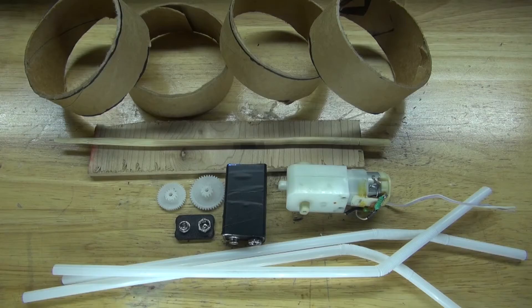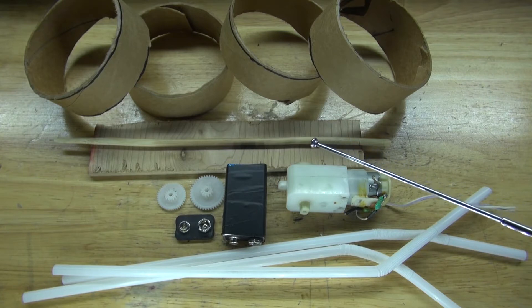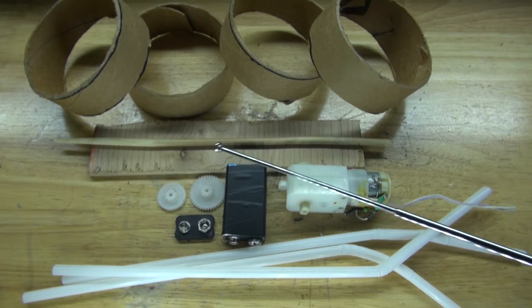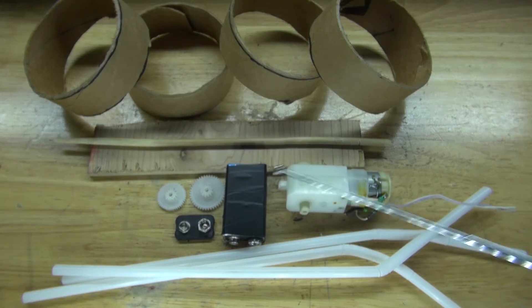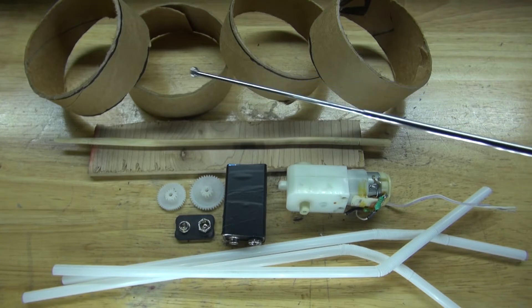These are the items you're going to need to make for this project: some plastic straws, a DC gear motor, a 9V battery, a 9V battery connector, two gears which will attach to the DC gear motor, a chopstick, a piece of wood which will act as the housing for the entire project, and four cylinders which you can find from rolls of tape.